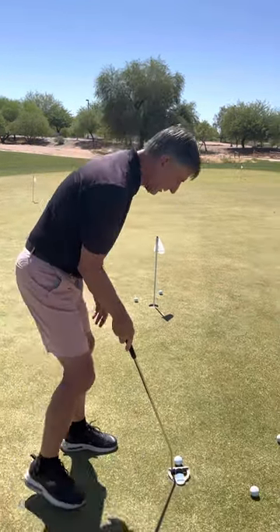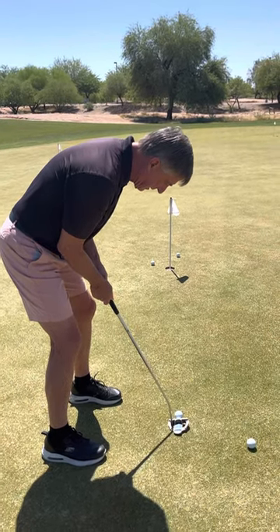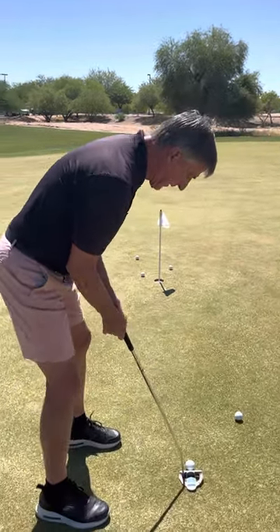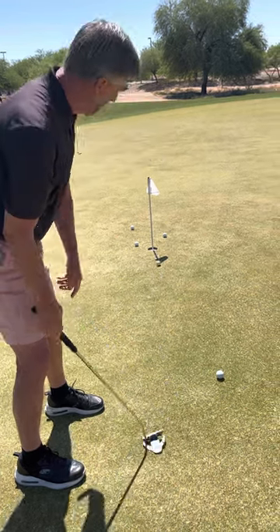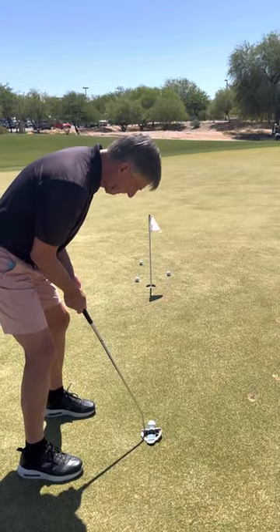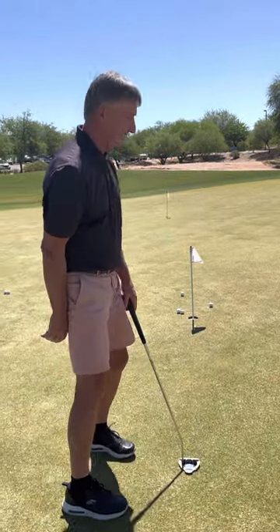That was a perfect example. Let's do another one. Concentrating on... I felt that one left. Although I missed it left, I also felt it left. That felt good — it rolled true end over end and I made it. One more time. I still have a lot of work to do. Thanks for watching. Improve your putting.